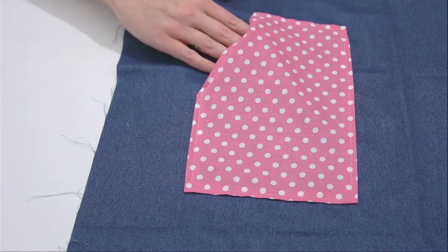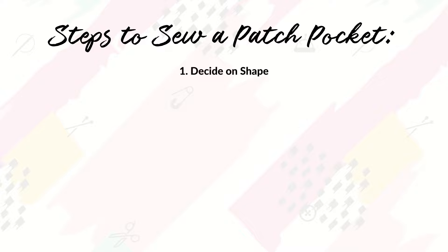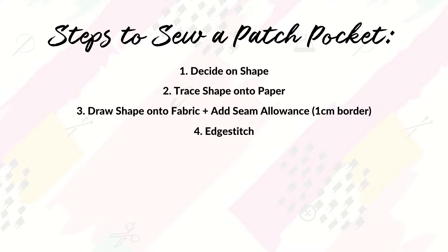Just to recap, the steps for sewing a patch pocket are: decide on the shape you want; trace that shape on paper; draw it on your fabric and add the seam allowance; cut it out and edge stitch all the edges; iron the seam allowance in; sew down the opening; place your pocket and sew it in place. Repeat these steps as many times as you need to add patch pockets to anything!